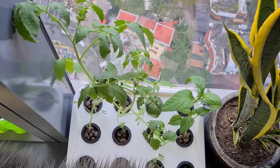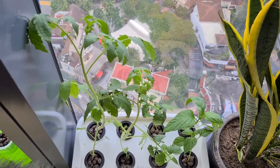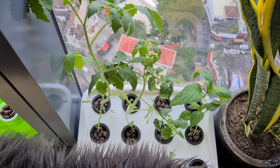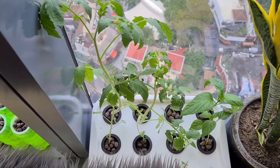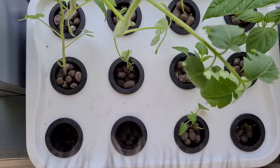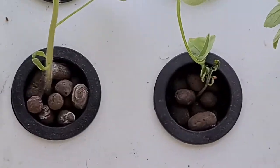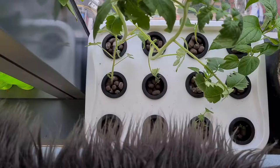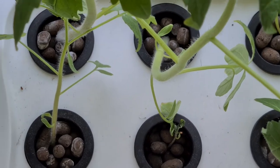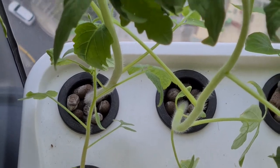So let's see how they're doing. You see the one on the left — those are tomatoes. What I noticed is that they need a lot of sunshine. The ones receiving a lot of sunshine have been growing really well compared to the ones in the middle portion, which are dwarfed.